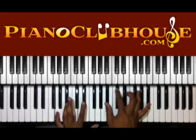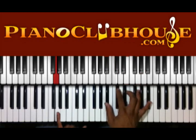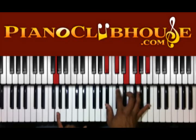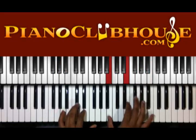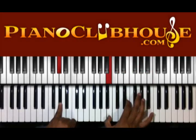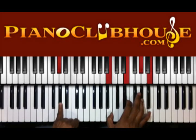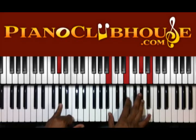Then we're going to go to G. And we have A sharp, C sharp, E, G, and A sharp in the right. After that, G sharp there in the left again — B, E, G sharp and B in the right.